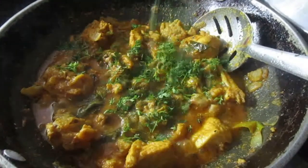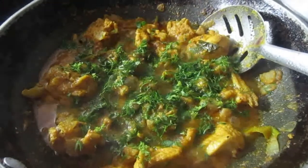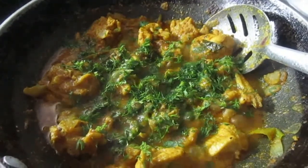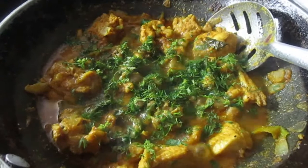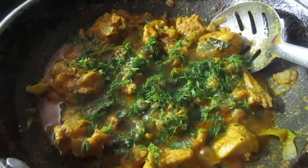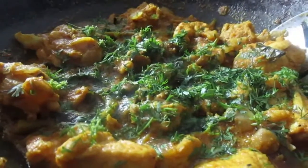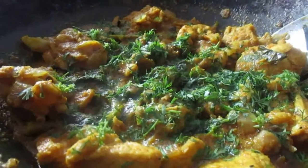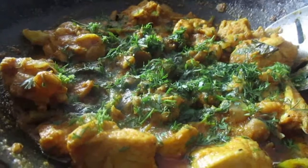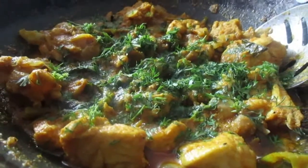We are ready for the chicken. We will cook the chicken for the first time. I will cook for 15 minutes.